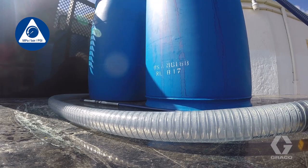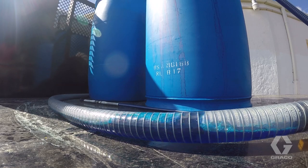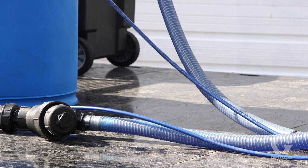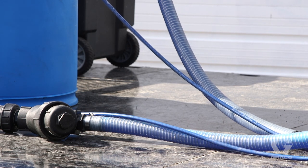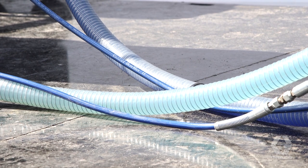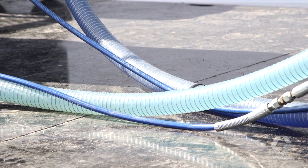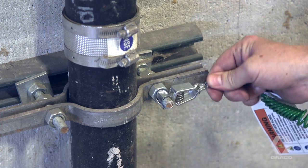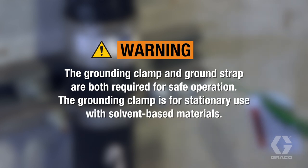Before flushing the system, perform the pressure relief procedure. Use compatible solvent to flush the system. Check for leaks while the system is under pressure. If any leaks are found, relieve the pressure and repair the leak. Pressurize the system again and repeat this process until no leaks are found. Ground the road laser with the ground clamp to the earth ground. The grounding clamp and ground strap are both required for safe operation. The grounding clamp is for stationary use.